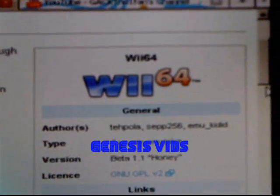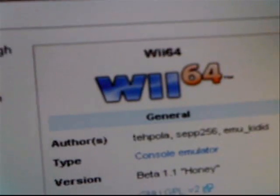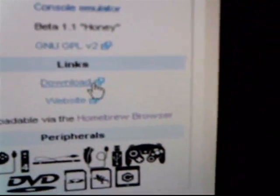This is an easy guide to play Nintendo 64 games on your Wii through an emulator. Go to the description and visit wiibreww.org to download the Wii 64 emulator.